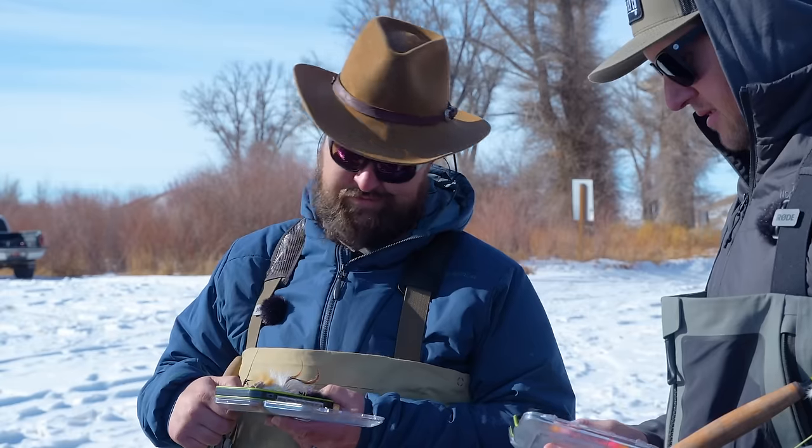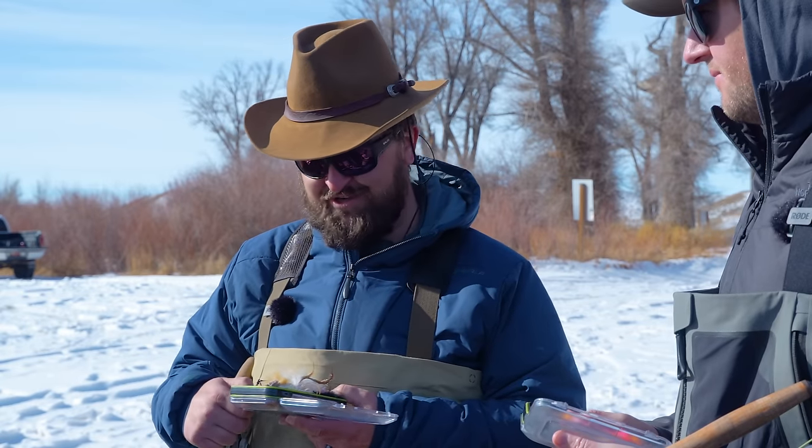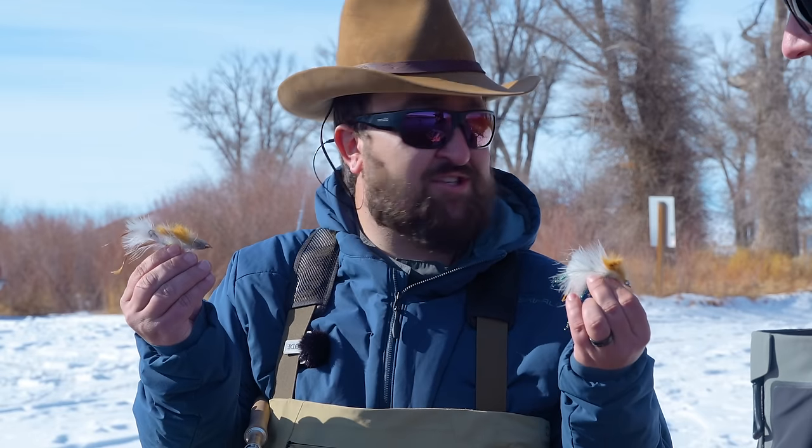What are you going to tie on? I don't know, maybe a circus peanut? What? Or maybe a meat whistle? Or a belly scratcher?